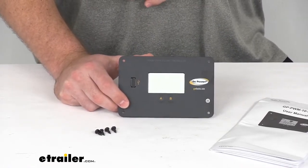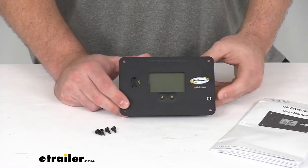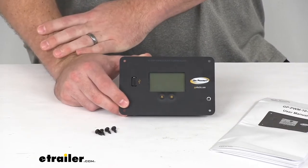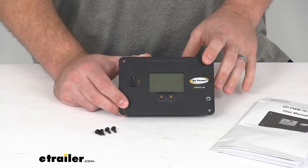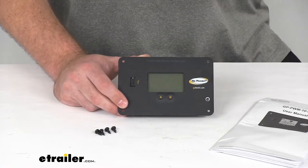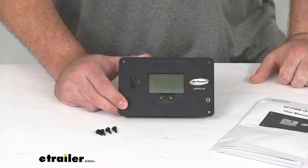This works with 12-volt battery systems and up to 160-watt solar systems, so it will do a good job if you have a couple of solar panels for your RV so that you can boondock or stay off the grid longer. It will work with sealed gel, AGM, flooded lead acid, and lithium ion phosphate batteries.